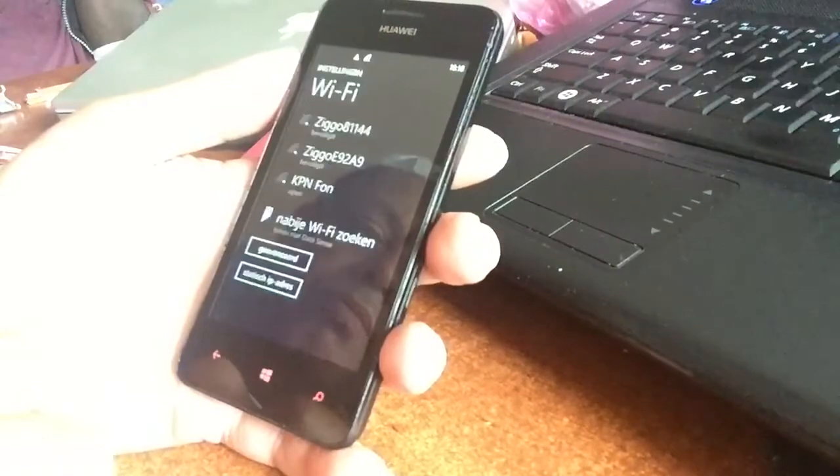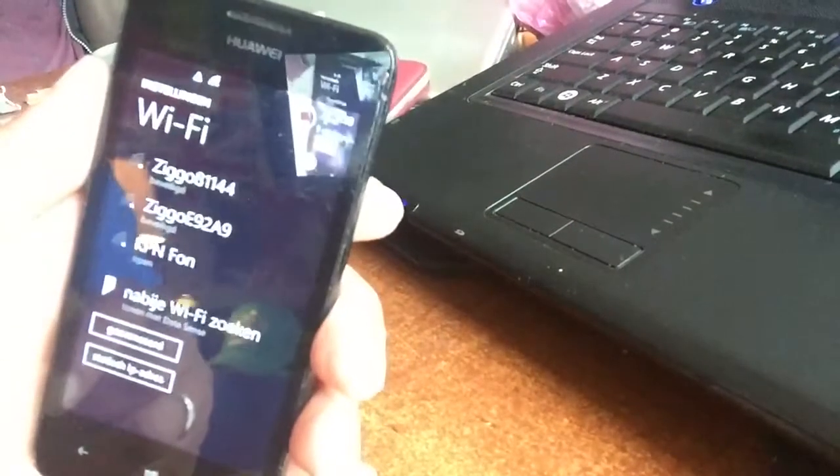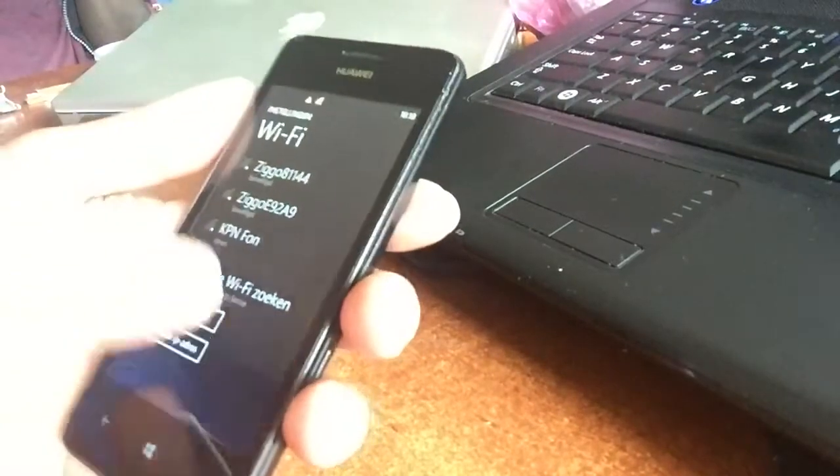And then boom — we will be connected to Wi-Fi, as you can see here on the top. So it's really easy.